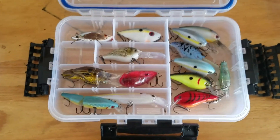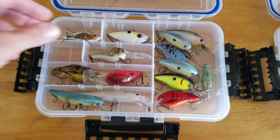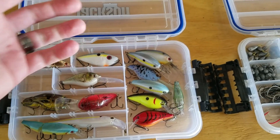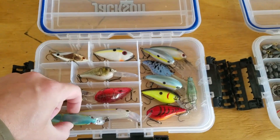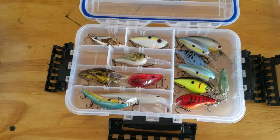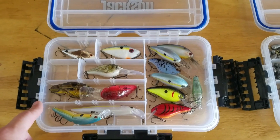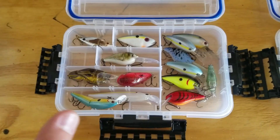Let's move on to the crankbait box. If you've followed me for any amount of time, you know crankbaits are really not my specialty. I try to use them as much as I can to learn, but I've just never really liked using them — probably because the stuff I fish most of the time has a lot of junk in the water or vegetation, and these exposed treble hooks are just tough to fish in that kind of situation. But I'm trying them more and more, and I do have a crankbait box, so I am trying them.